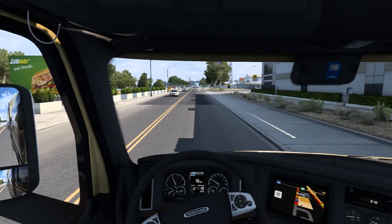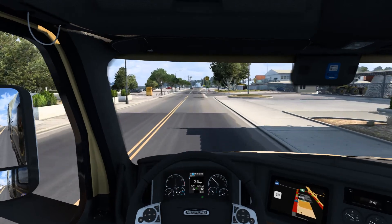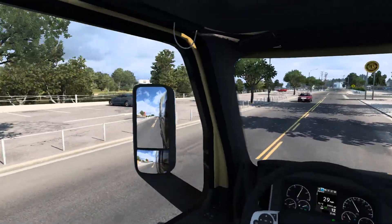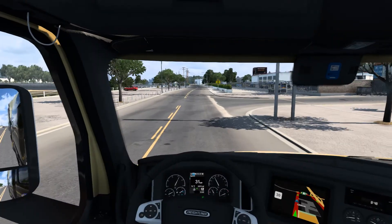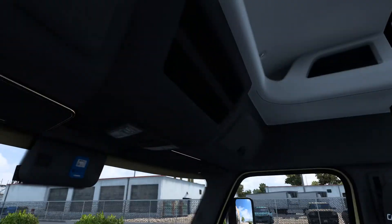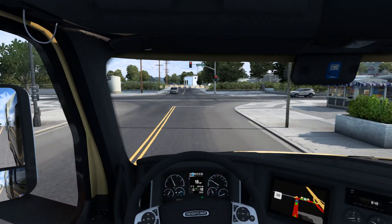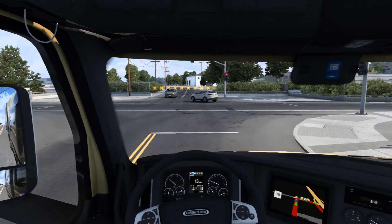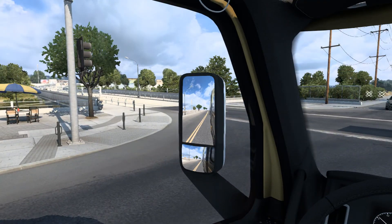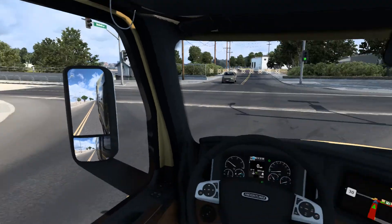My controller is still kind of busted - as you can see it's still moving on its own. I hate this PS4 controller so much. But I literally cannot be happier with this skin - this guy did an incredible job. Especially because it's free - this skin definitely should have been a paid skin.